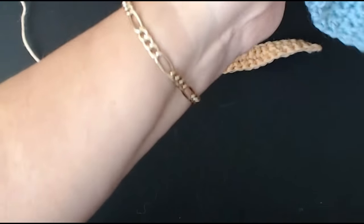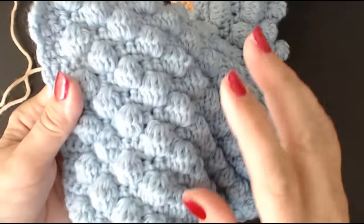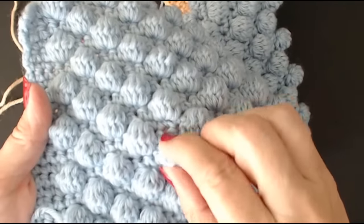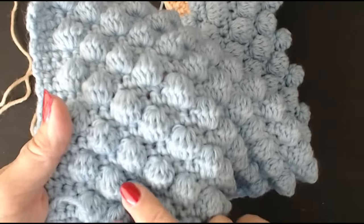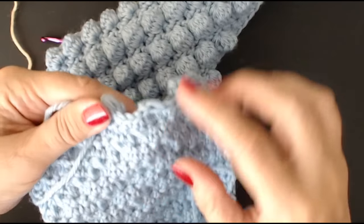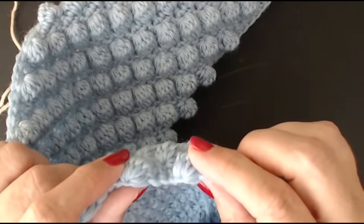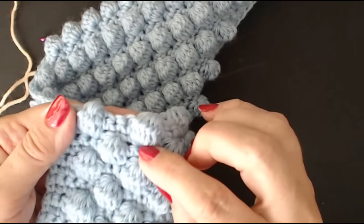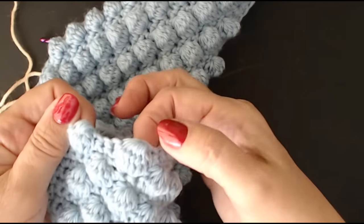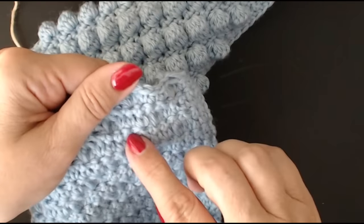To get your bobbles to stand out nice and prominent, it's done over two rows. You do your bobbles when you're on the back of your blanket — this is when you make your bobble, so it stays to the front and doesn't go flat. A lot of people do their bobbles on the front and the bobble goes into the back, so it's flat and you can't see it. Whenever you want to do bobbles, do them on the back, on your second row.